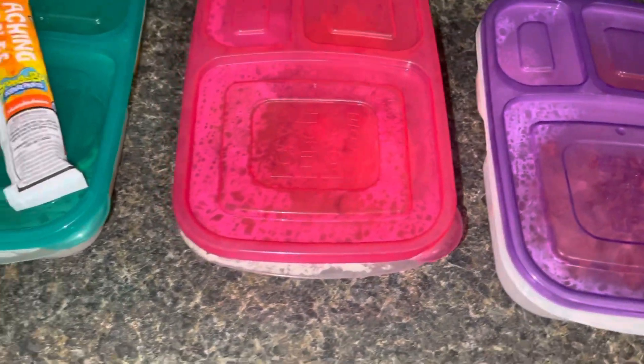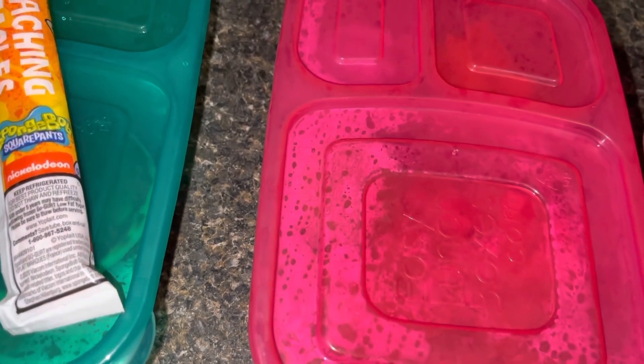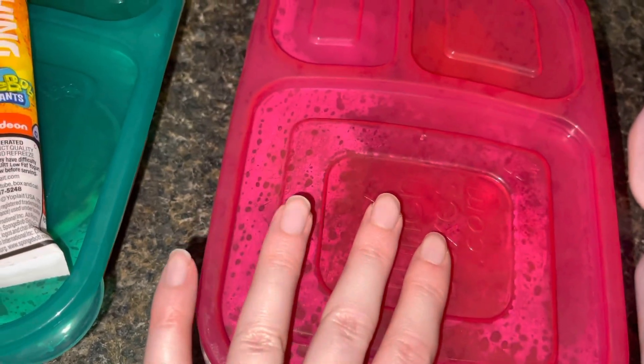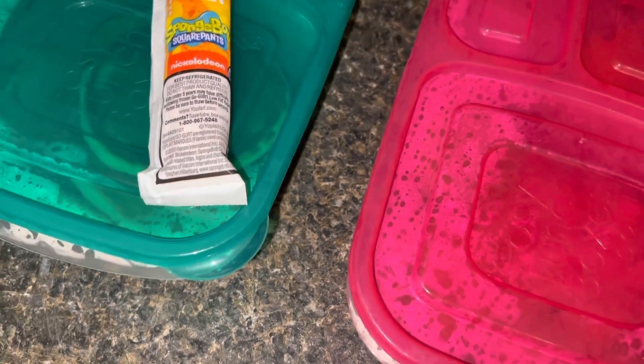Welcome — this is actually going to be for Thursday's lunches. I'm sorry there weren't any lunches for Tuesday and Wednesday; they all bought their lunches those two days. But I am going to show you my husband's lunch for Thursday and my four kids.